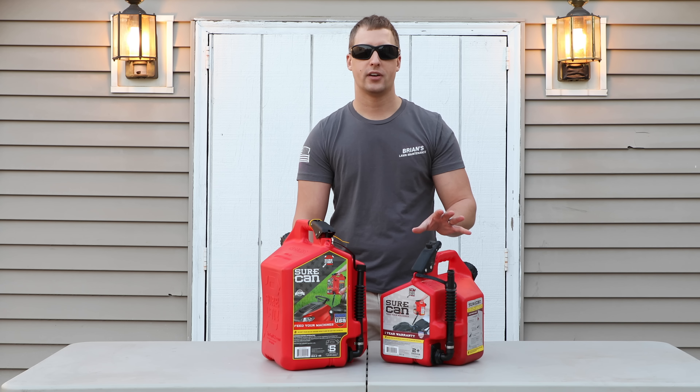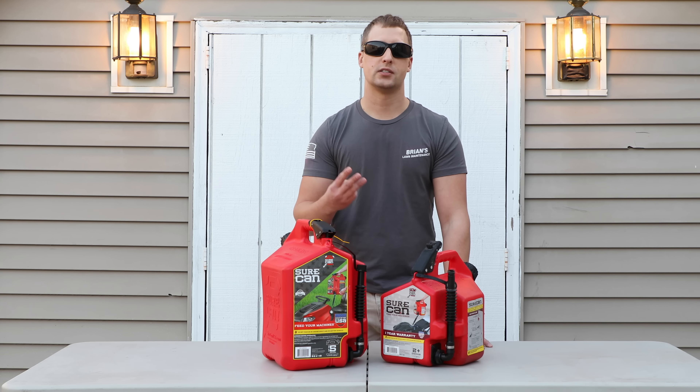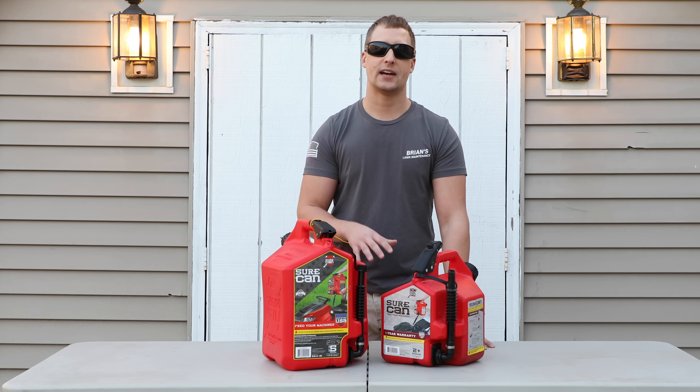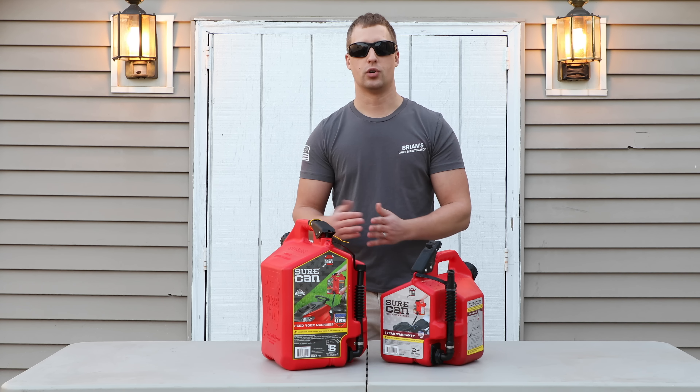After using them for a year, I'll have to tell you honestly, I'm still really impressed with them. There are three main reasons why I'm still really excited about these gas cans and why I haven't switched to a competitor gas can or gone back to my original ones.